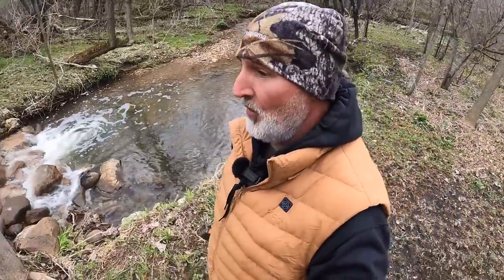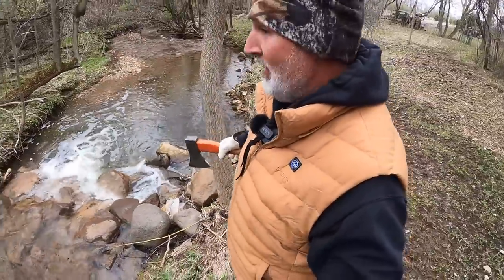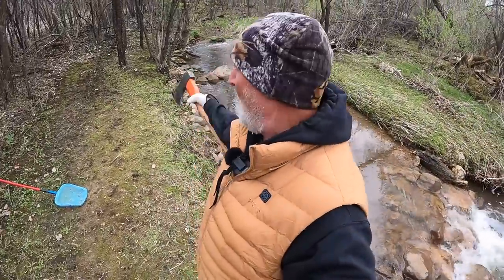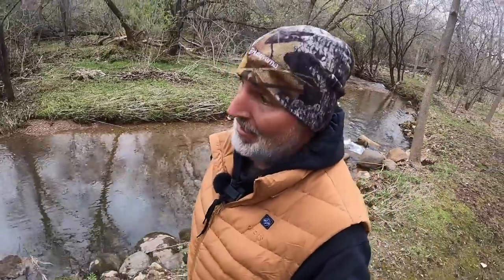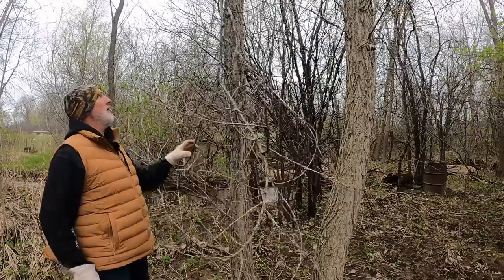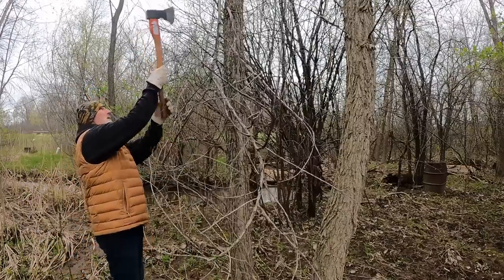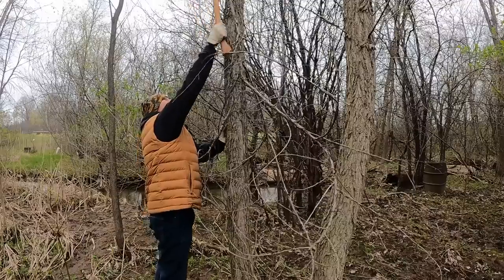We're going over to my little creek in the back of my property — some of you have seen it before. I do a lot of photography right in this area. It's very pretty in the summertime with flowers growing all over. There are some branches that are always in my way, so I decided to come over here and do some whacking. There are some branches that broke off and are just hanging here, and I'm going to trim those off.